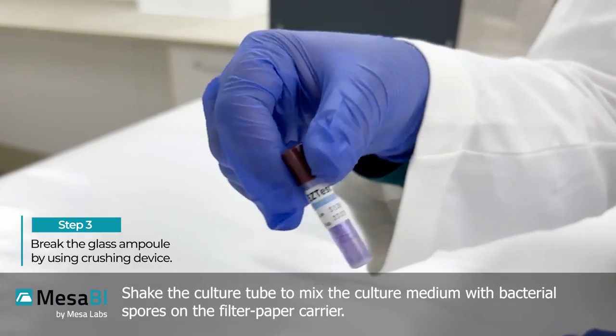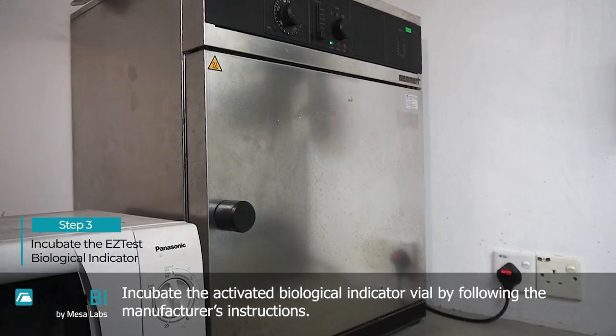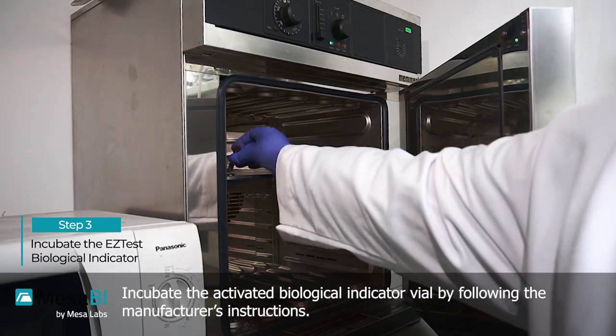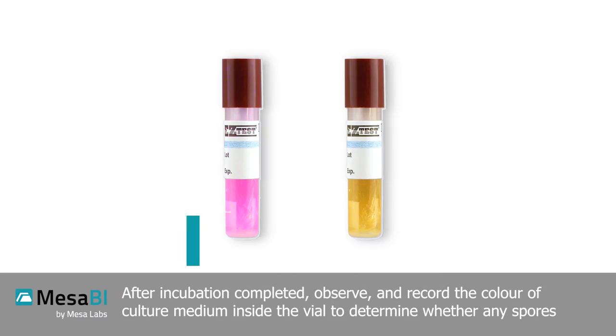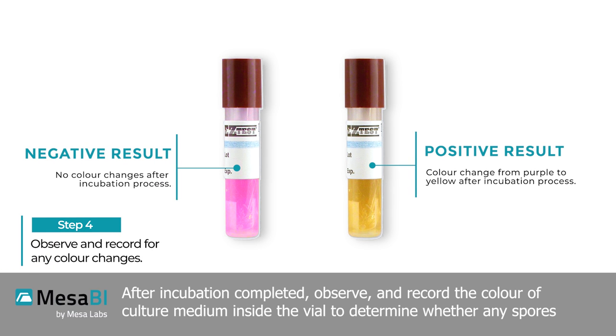Shake the culture tube to mix the culture medium with the bacterial spores on the filter paper carrier. Incubate the activated biological indicator vial by following the manufacturer's instructions. After incubation is completed, observe and record the color of the culture medium inside the vial to determine results.